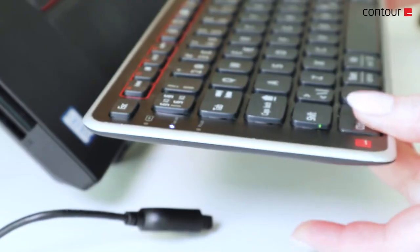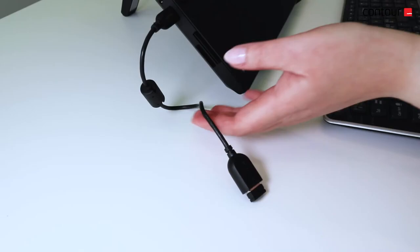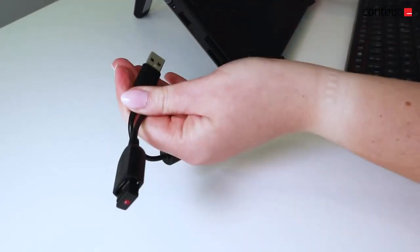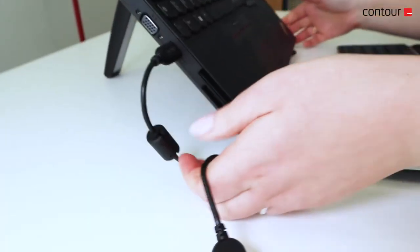You will see the LED lights flash on the left side of the keyboard. Give the computer a few seconds to recognize the device and you are now connected. Remember, if you do not pair the dongle within one minute, you need to unplug and re-plug the dongle and try again.